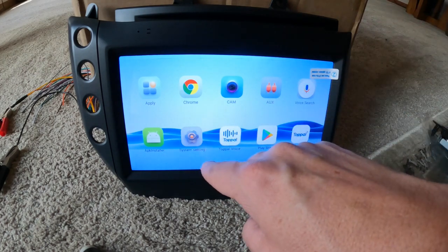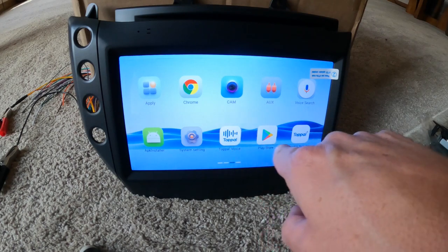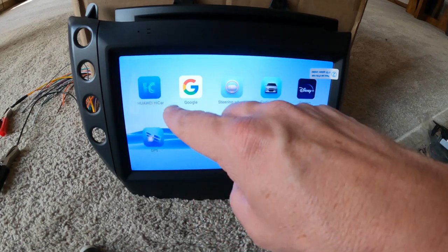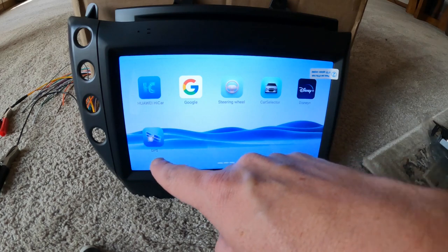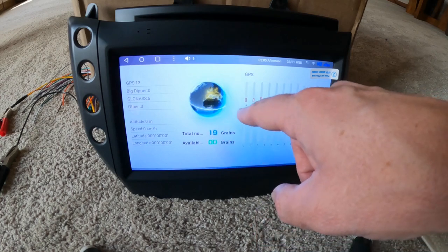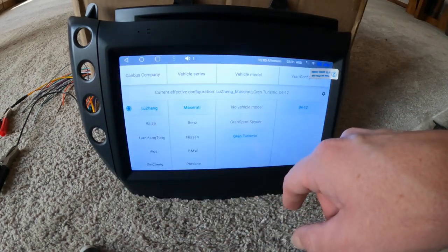There's a voice search option. You have system settings — we'll look at that in a second. Topple voice and Topple servers — that's the voice control that this comes with. There's some stuff we don't use here in the States. It looks like it has Disney Plus. And then you have your GPS page where it picks up satellites — right now it's picking up three satellites even without an antenna hooked up, so it's pretty sensitive.